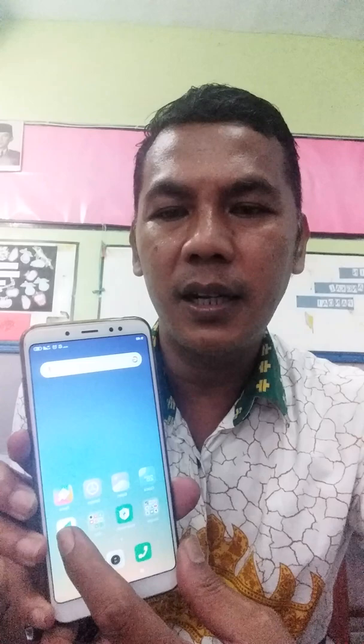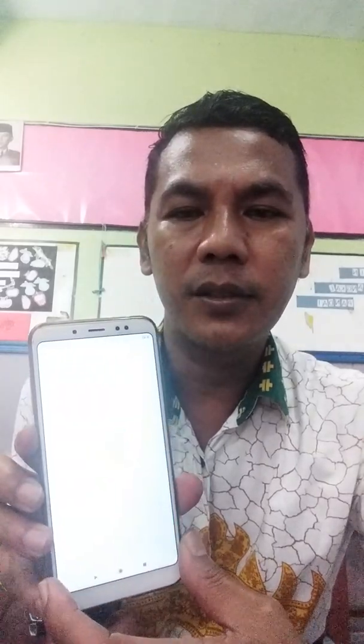Before we continue our study using this book and the Erlangga Reader scanner tool, first we have to download the application. Open your phone, go to the Play Store, and type 'Erlangga Reader' — E-R-L-A-N-G-G-A, space, R-E-A-D-E-R.